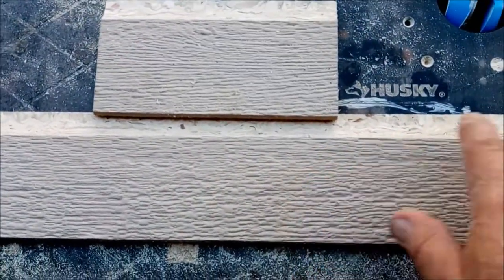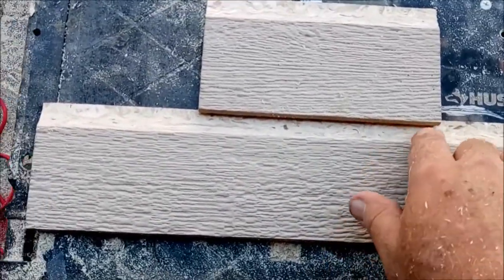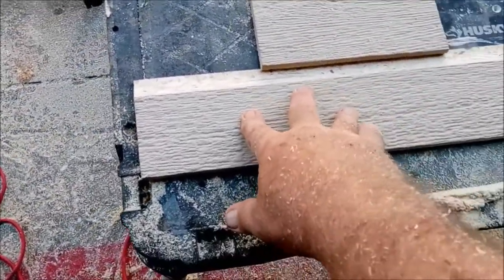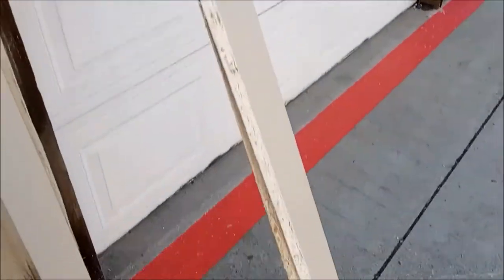Nail it on - prime everything first, get all this wood primed first, and put a coat of paint on it. Then nail them on, run a bead of caulk down there, and you're ready to rock and roll. It's that simple - it took me about 10 minutes to route and cut all of those, so it's a pretty quick, easy process.